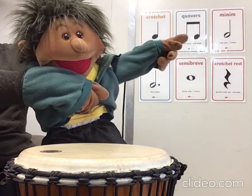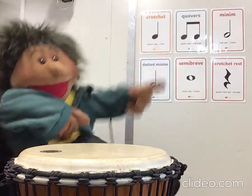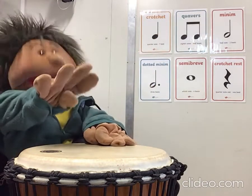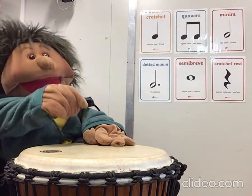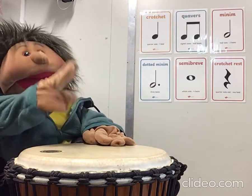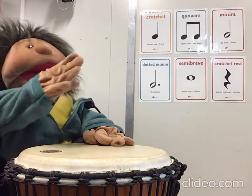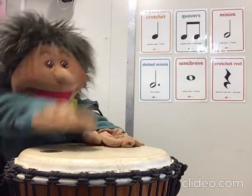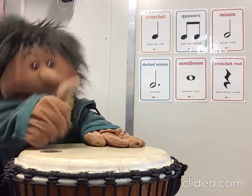Our next one we've called Apple. Let's play Apple four times. Ready? One, two, three, four. Apple, Apple, Apple, Apple. Great job.